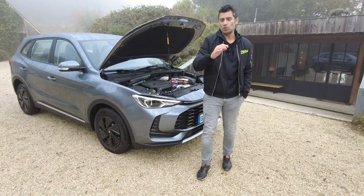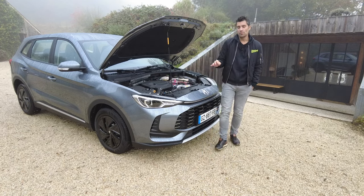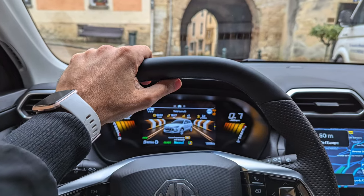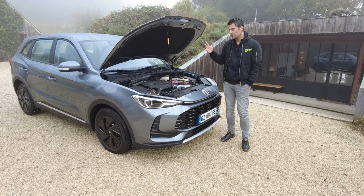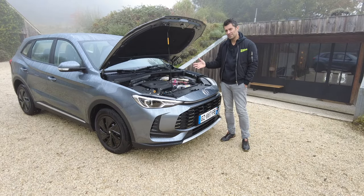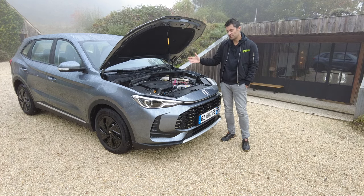C'est largement suffisant pour un SUV familial compact. Mais pourquoi 200 chevaux avec si peu de performance dans le 0 à 100 ? C'est parce que ce moteur a une particularité qui fait toute la différence : le moteur thermique va surtout s'occuper des hautes vitesses.